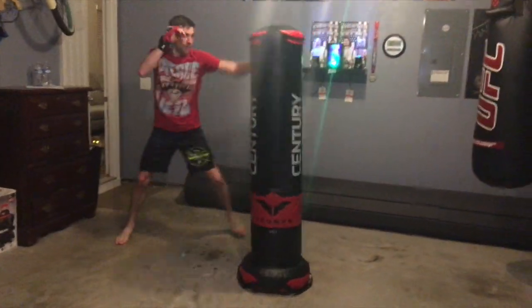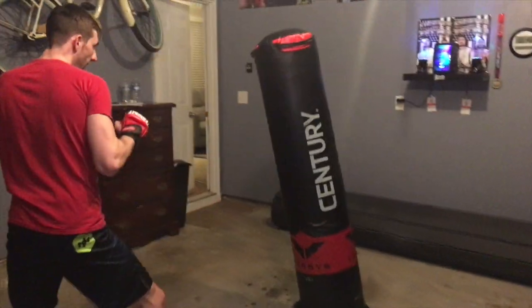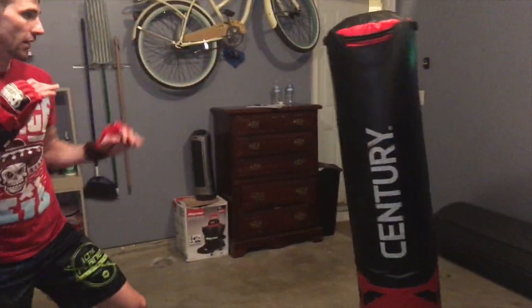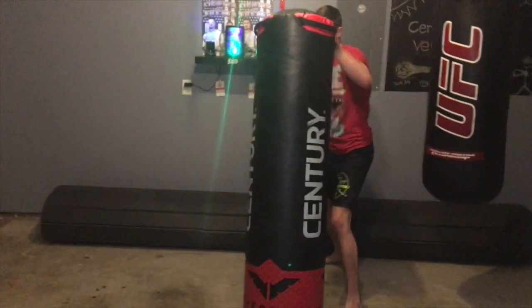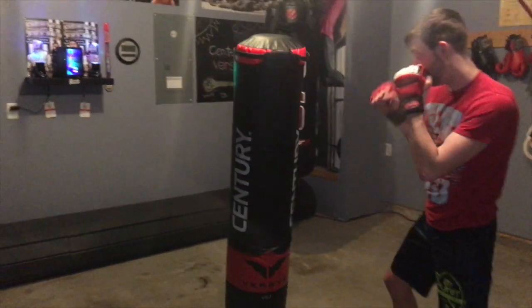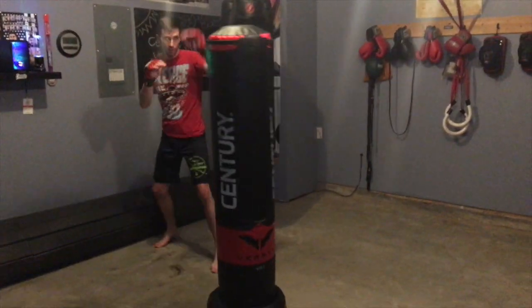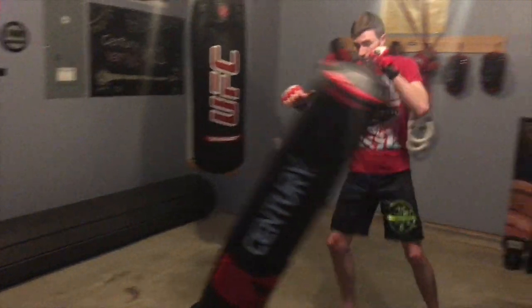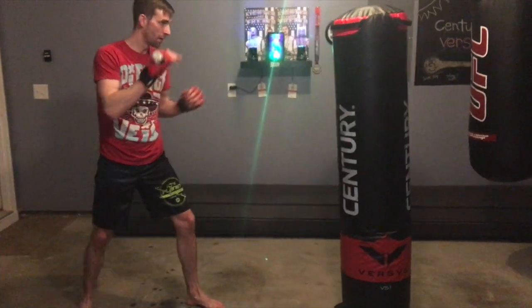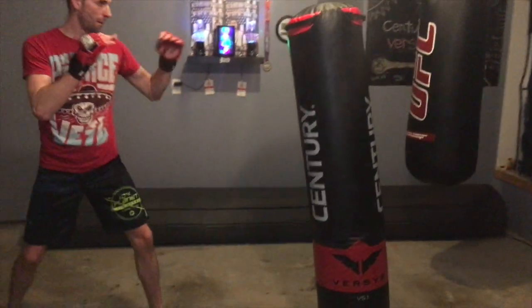Of course, the bread and butter of this bag is your ability to hit it — whether it's standing or on the floor. One of the things I really like about this bag is how quiet it is, especially compared to something you'd have to screw into your ceiling like a heavy bag. Anyone living above you is going to really appreciate that.